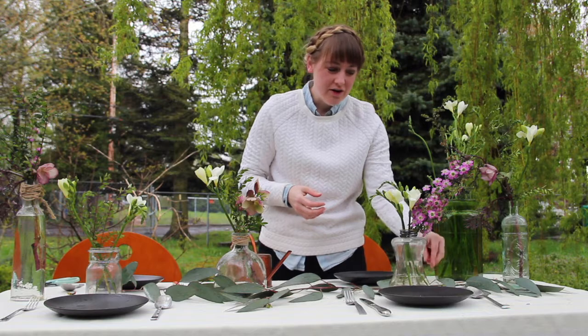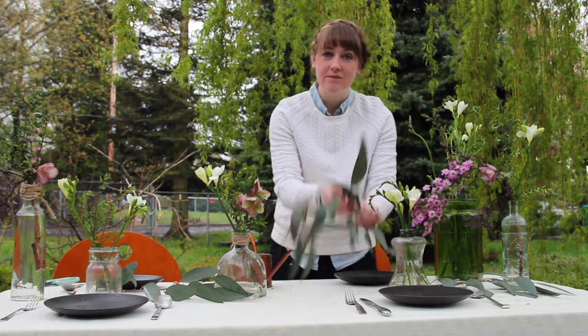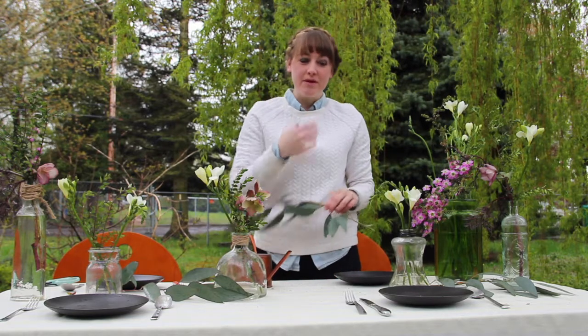You'll see that I do have greens throughout with the vases. So when you're ready to sit down your plates, you'll simply grab the greens and place your dinner plates.